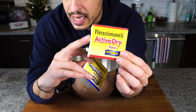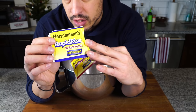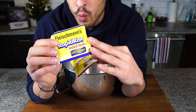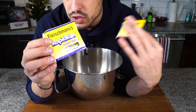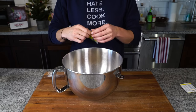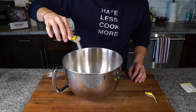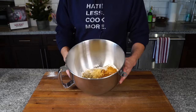Active dry yeast is a larger grain that needs to be hydrated first. Instant yeast is a smaller grain — we can add it right into the dry ingredients. When we add the wet ingredients and form the dough, it should start to rise. You want the rapid rise instant yeast for this recipe. We're going with the entire packet, or if you have a jar, it's two and a quarter teaspoons. So there we have our dry ingredients — give it a nice little mix.